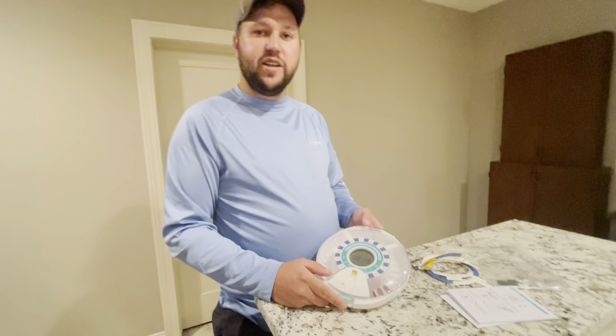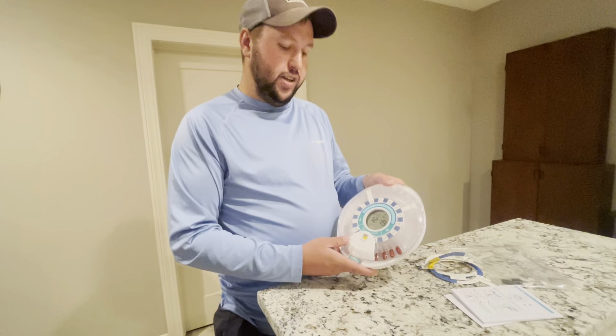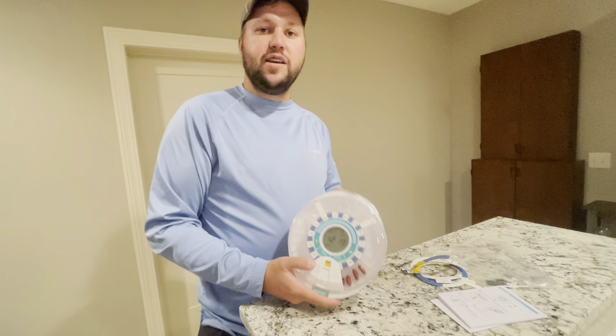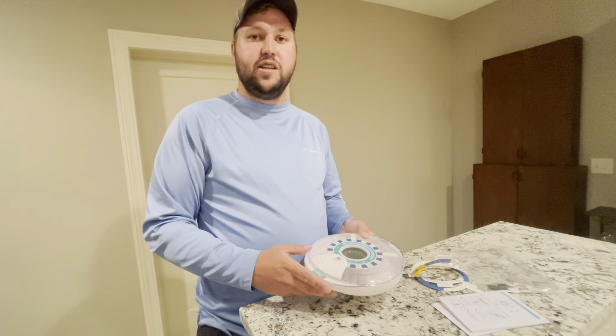Hey guys, James here. Wanted to give you guys a review on this Smart Pill Dispenser. This was given to me in exchange for an honest review, so let's get into all the details.